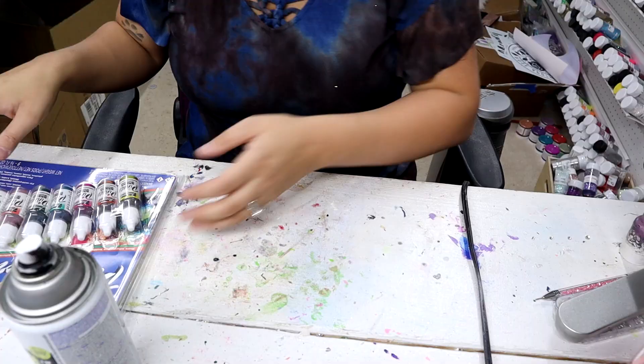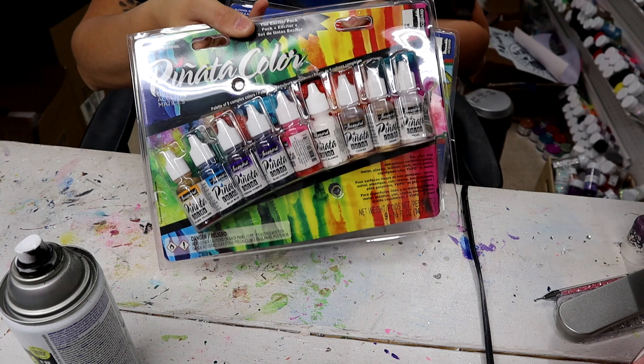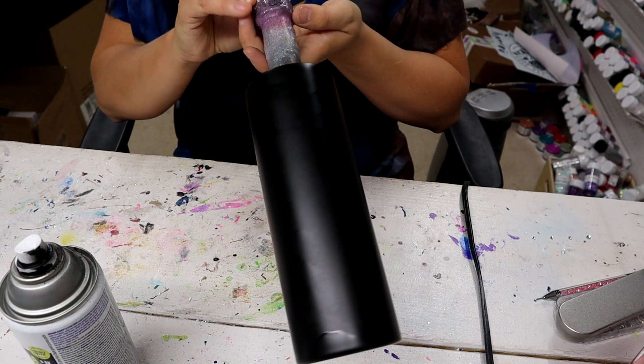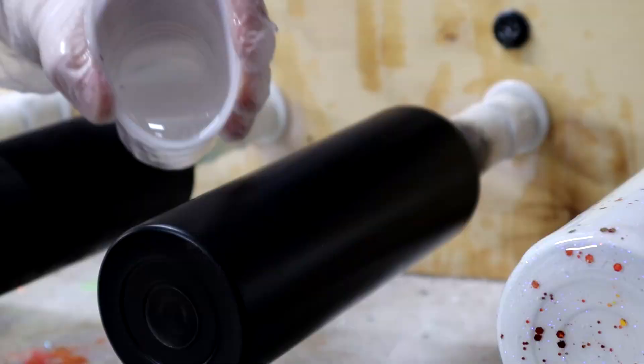I'm starting off with some Pinata alcohol inks — I got both of these packs from The Glitter Grind. I have taken some colors out and put them back in, so I cannot promise the colors in each pack are correct. I'm also using a 20 ounce skinny straight from Courtney's Customs Blanks, and I base painted it ultra matte black from Rust-Oleum.